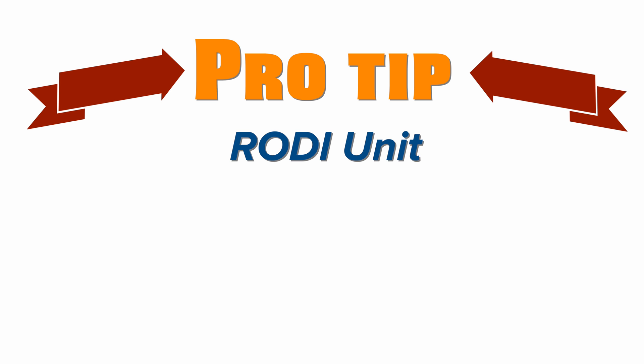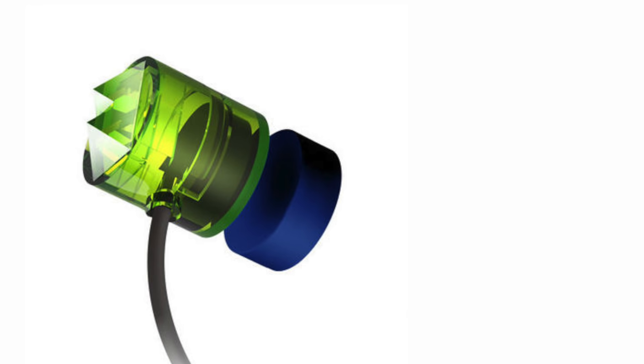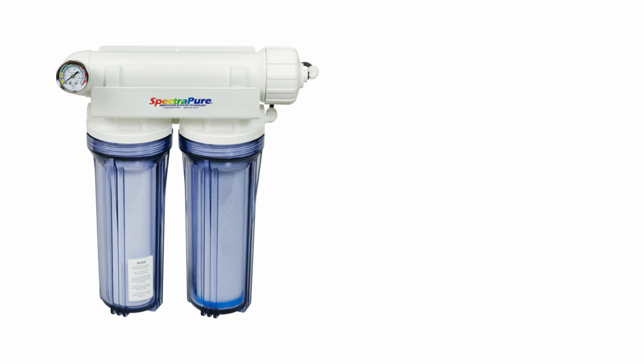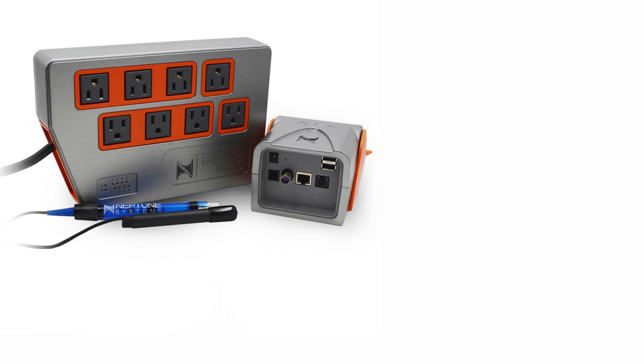Pro tip: if you do nothing else to automate your RODI unit, at least install a shutoff valve. Taking automation to the next level, an electronic shutoff switch that senses water level in the vat gives you redundancy to your mechanical float valve. When the water level reaches the eye, incoming water to your RODI unit is shut off. The Floor Guardian gets this done for $69.99.